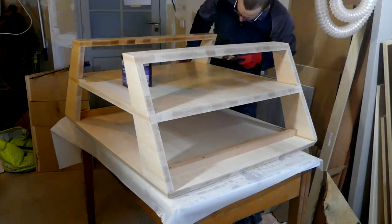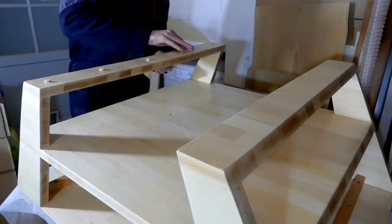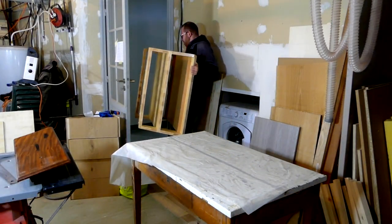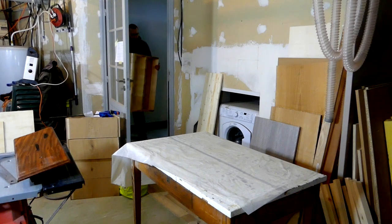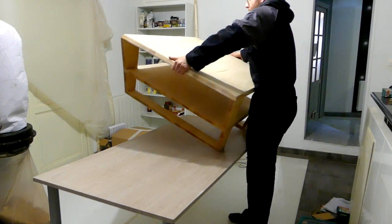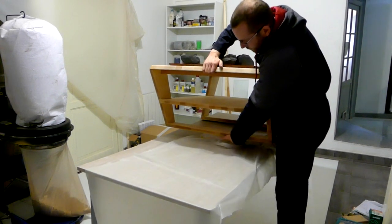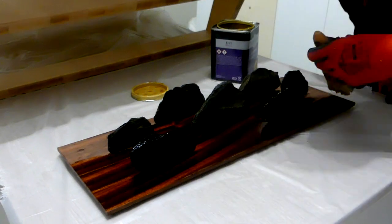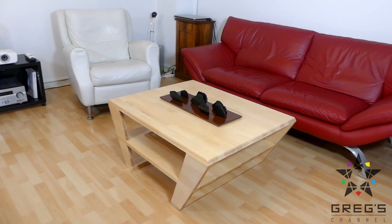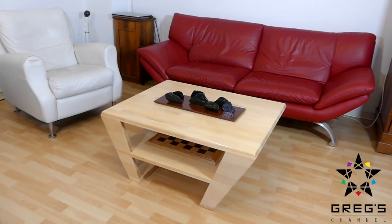For the finish I coated everything with an oil based coating, then added some felt feet and took it to my other room for the table top and island coatings, and that was it. So this is the final result with a hand carved gold plated chess set, that I will make another video about quite soon.